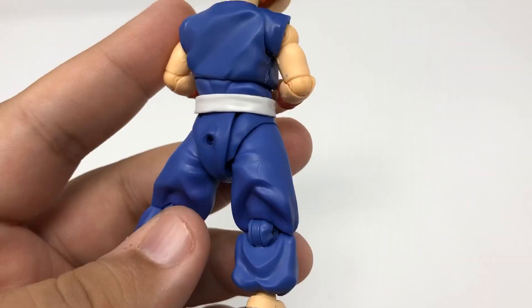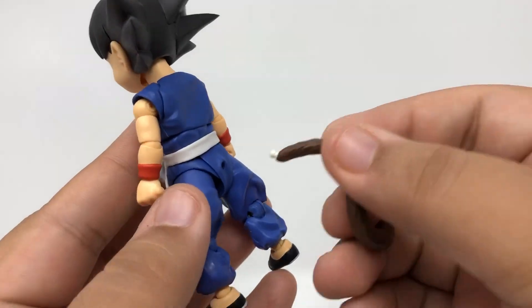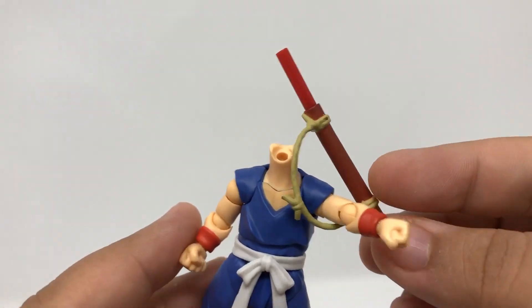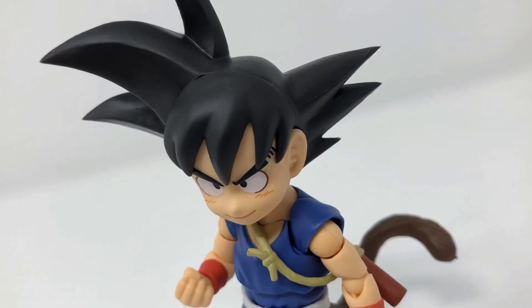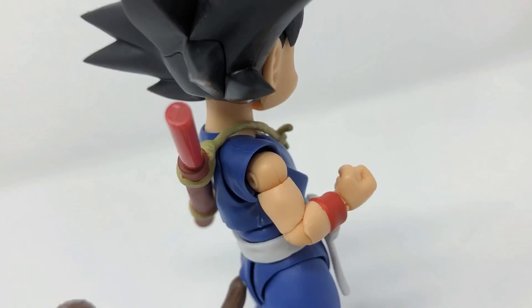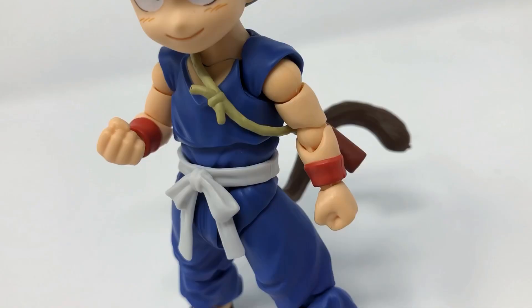He comes with two sets of tails — a spare opening to put on the actual Saiyan tail. You can take off the head so you can bring in the sheath for the power pole. Ultimately he looks great in that blue gi — it's something straight out of the comics, straight out of the anime.